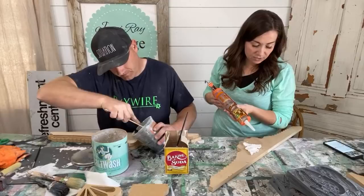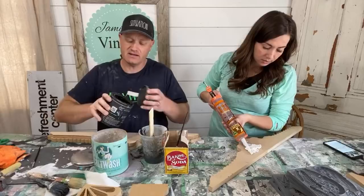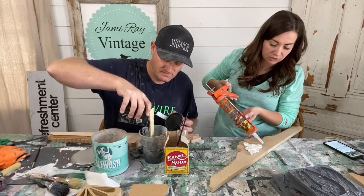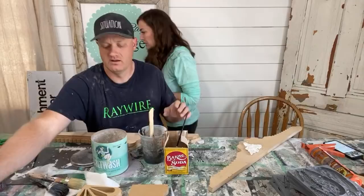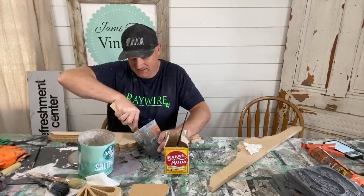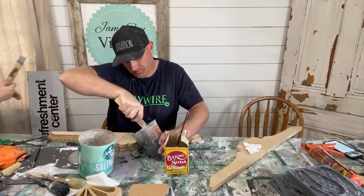You want the salt wash to be the consistency of frosting, but this is more the consistency of drying clay or mud. If you read the directions, it's one to one — two parts paint to one part salt wash... actually it's one to one. I need to smear out the glue. Usually I just use my finger, but I don't want a sticky finger all day.